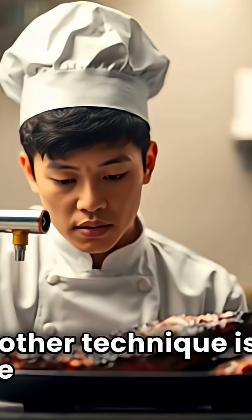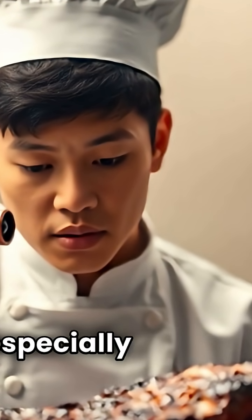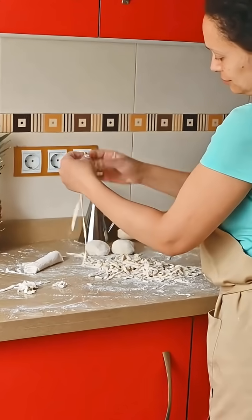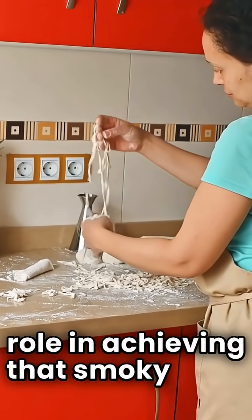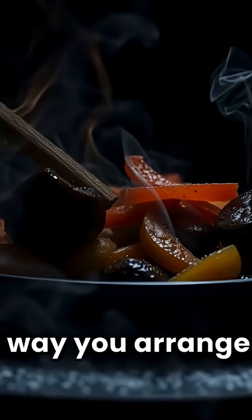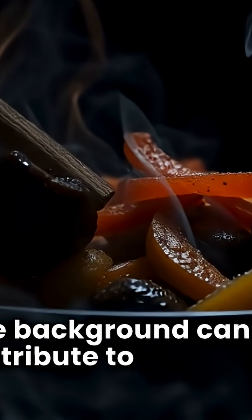Another technique is to use a blowtorch to add a bit of char to the food. This can be especially effective for vegetables or meats. Food styling also plays a huge role in achieving that smoky look. The way you arrange the food, the lighting, and even the background can all contribute to that smoky effect.